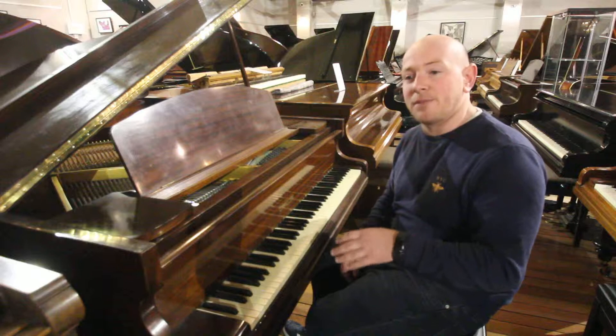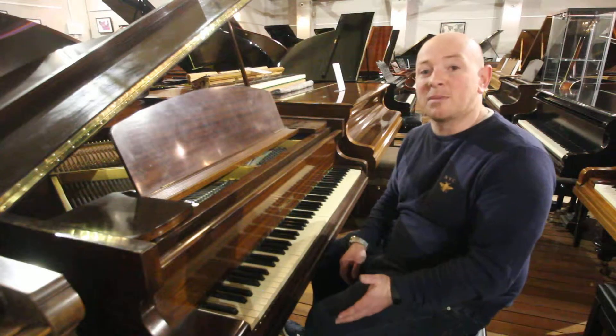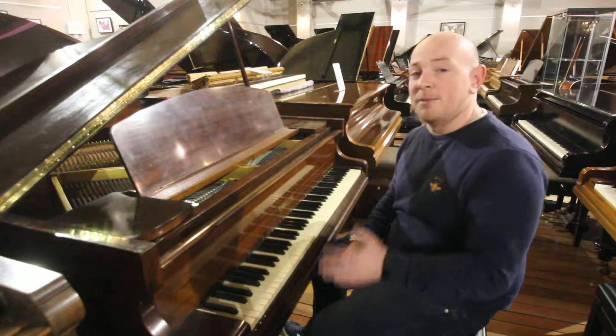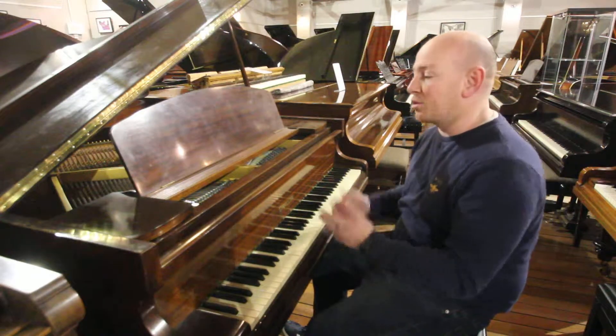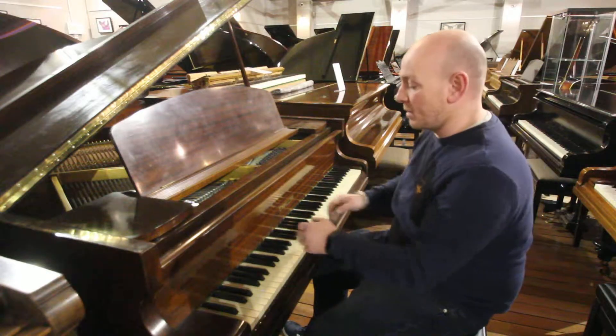If you're looking for something better, please check some of our other stock. We keep over 120 grand pianos in our stock at all times and we've got 200 pianos in total, so you're welcome to come and try this, and if it's not for you then there might be something else in the showroom.